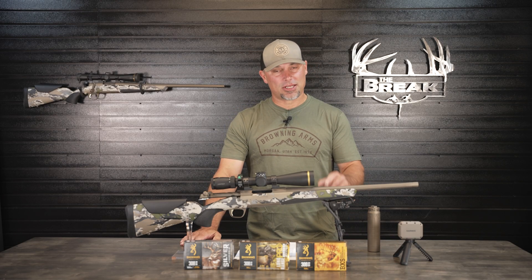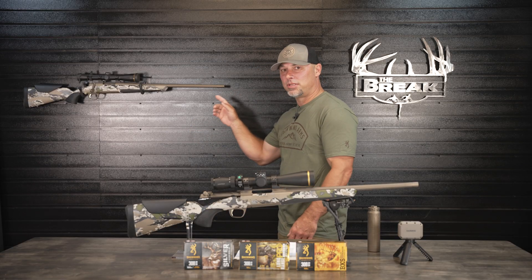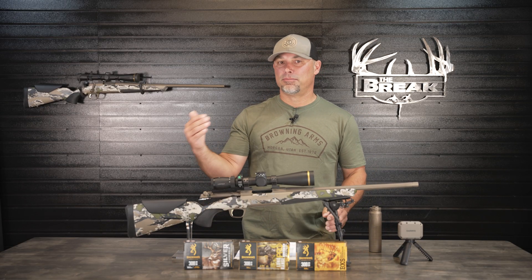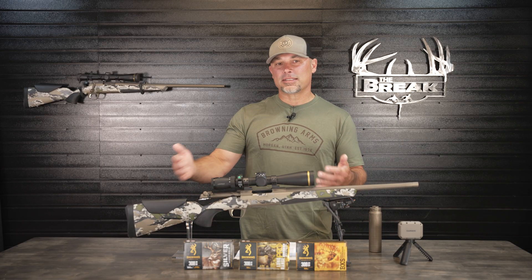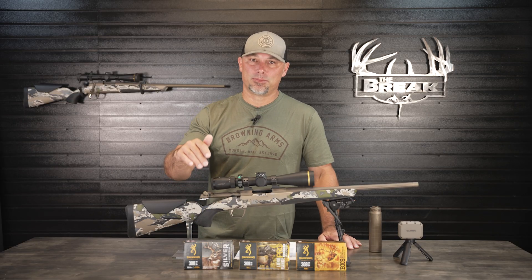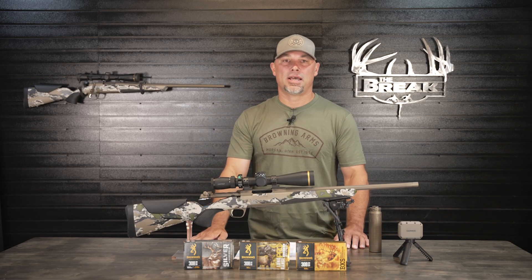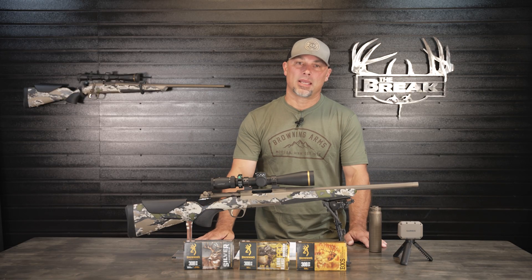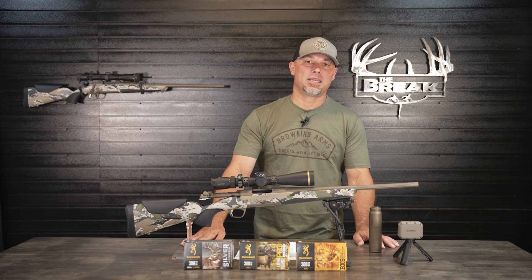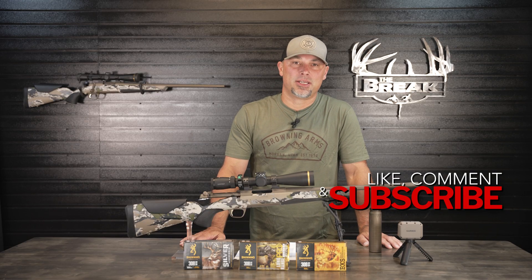Honestly, the ballistics dropped off more than I expected on the 18-inch barrel without the suppressor. That said, it doesn't affect me — my choice was always either the standard Speed with the 22-inch barrel or the SPR with the 18-inch barrel and suppressor installed. At 300 yards maximum on my Missouri farm, even the Silver Series dropping below 2,000 fps isn't an issue since I'll likely use the Long Range Pro Hunter, which holds 2,000 fps beyond 300 yards. Does this data influence your decision about hunting with a short or long barrel? Let me know — I'm curious to find out.